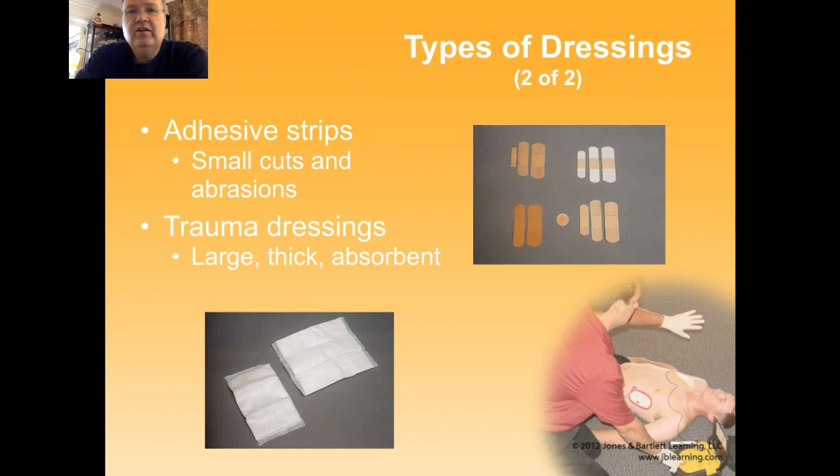Large trauma dressings tend to get emergency care providers into more trouble than anything else. When you're controlling bleeding, the bleeding comes out of the wound, but it's not the wound that's bleeding — it is very specific blood vessels within the wound that are bleeding. The way you control that bleeding is by applying direct pressure to those areas where those blood vessels are bleeding. So if someone has a 7-centimeter wound and it's only bleeding at one end, applying the dressing and direct pressure to the other end isn't going to stop the bleeding. It needs to be applied directly in the area where the bleeding is occurring. Unfortunately, oftentimes the dressings are just piled onto the wound.